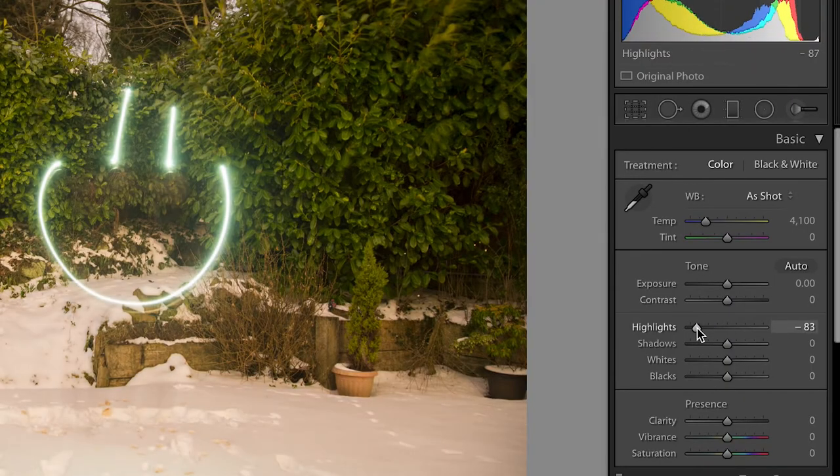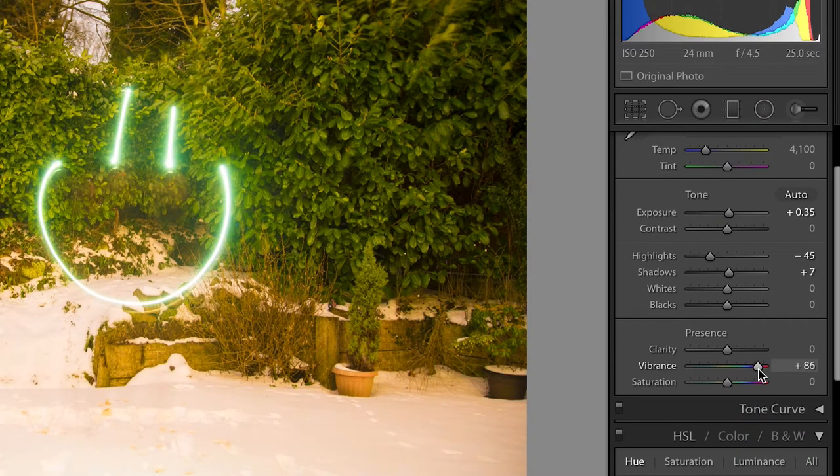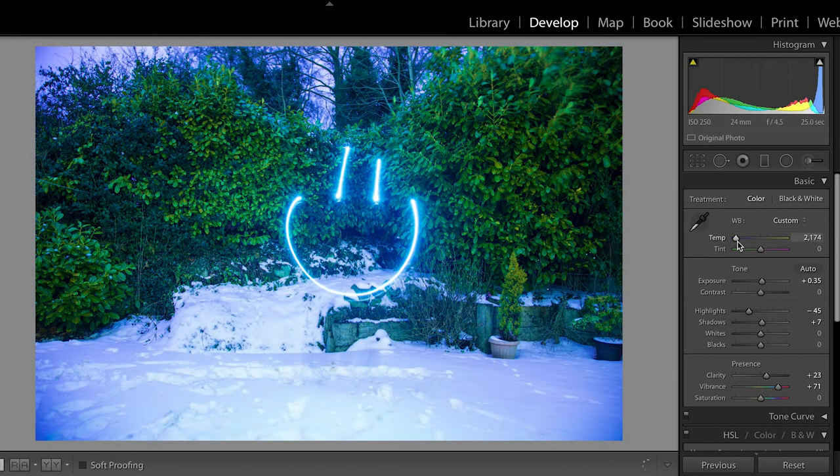I'm just going to quickly color grade this image to look as good as possible. So I'm going to pull the highlights down a little bit, push the shadows a bit, pull the exposure up a fraction, increase the vibrance just to pop those colors out, pop the clarity a little bit, and then pull the temperature down a little bit just to make this cooler.